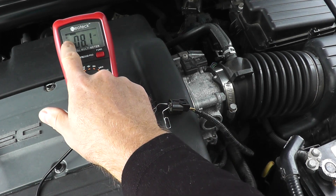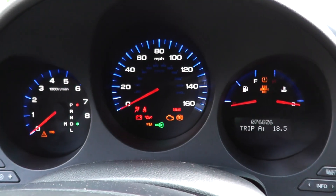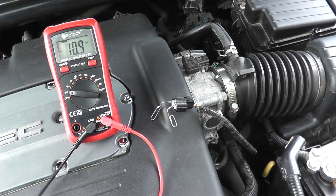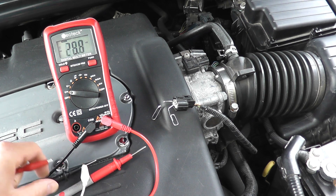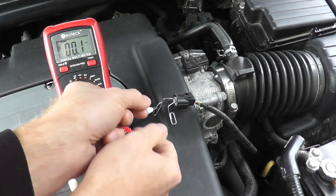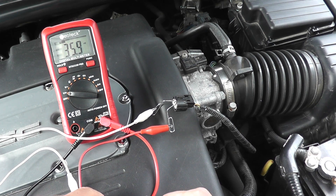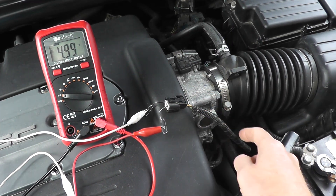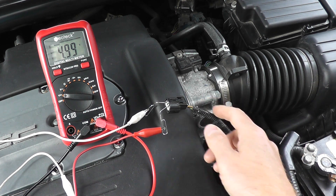Turn on the ignition key. On the multimeter, select volts DC — not AC; that's for household current. You want DC. I'm taking the leads and using alligator clips, which makes the job much easier, especially compared to holding leads to a paper clip. We're just verifying that power is getting here, and we should see five volts of power. And we do — that verifies power is getting to this harness connector. If you don't see a reading, you have a break from this wire to the vehicle's computer, possibly the PCM.